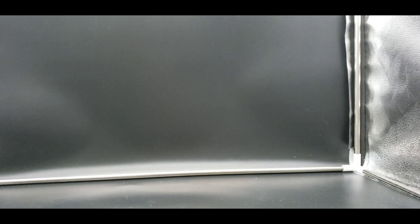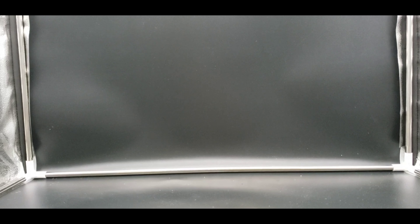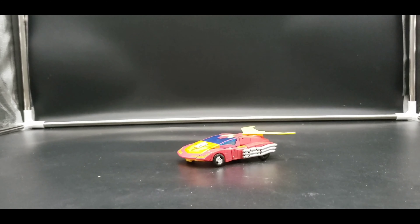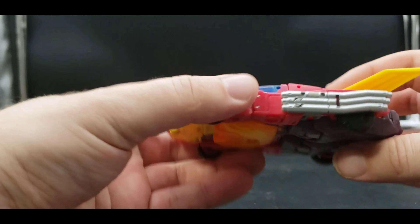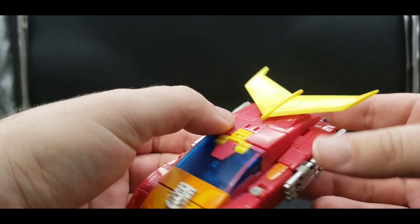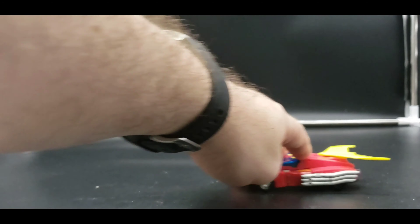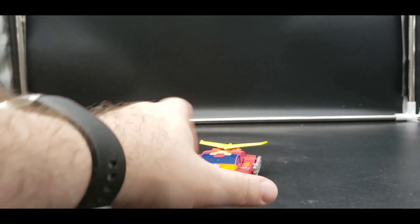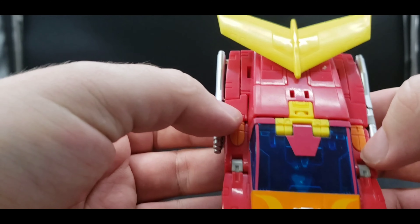There is an insert that I will get to when we are in his robot mode. So here we have him in his futuristic racer mode, sports car mode, whichever you want to call it. Rolls very nicely in that sort of burgundy slash reddish color.